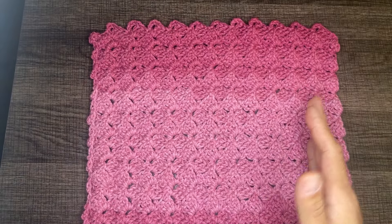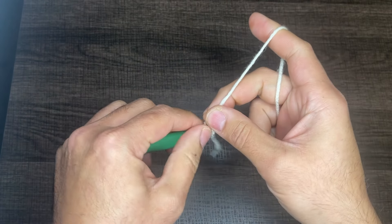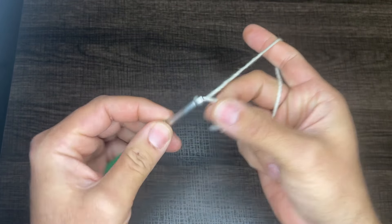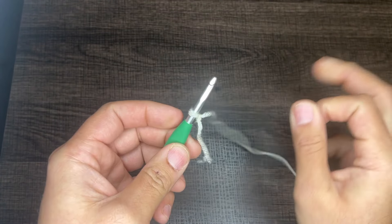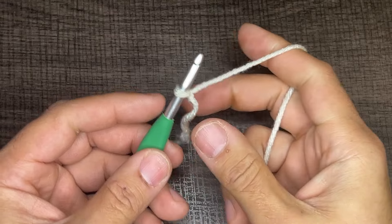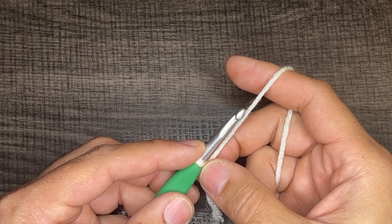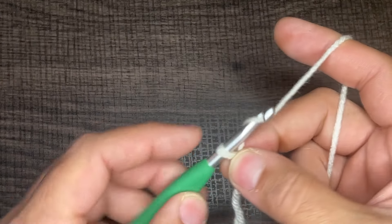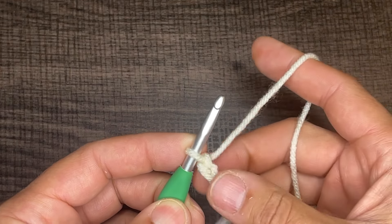For the purposes of this tutorial, I'm going to go ahead and work with Red Heart Super Saver in Iran. Let's go ahead and get started. We're going to start with creating a slipknot on our hook. However you do this is absolutely okay, so long as the end result is this. Let me zoom in so we can get a little bit closer. So again, we need multiples of four, so for this tutorial I'm going to go ahead and chain 20 — 2, 3, 4, 5. I'm going to keep going off camera until I get to 20.